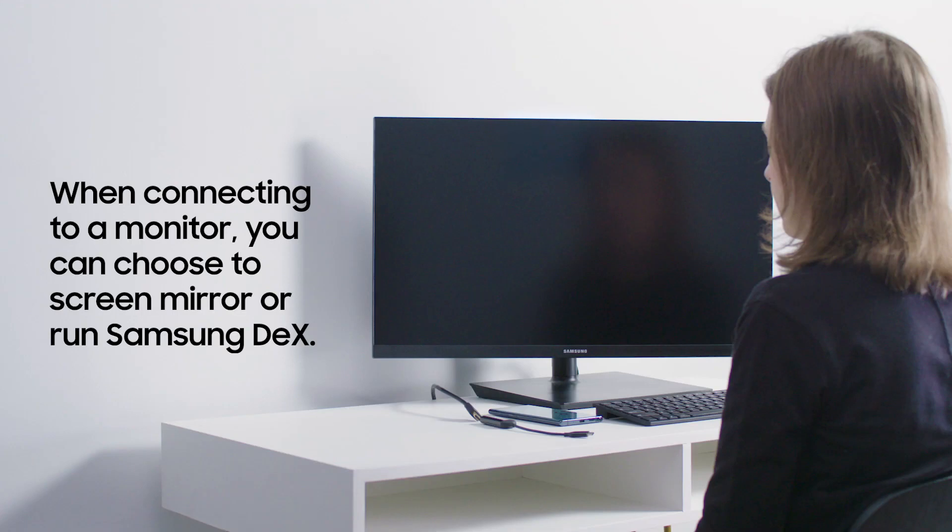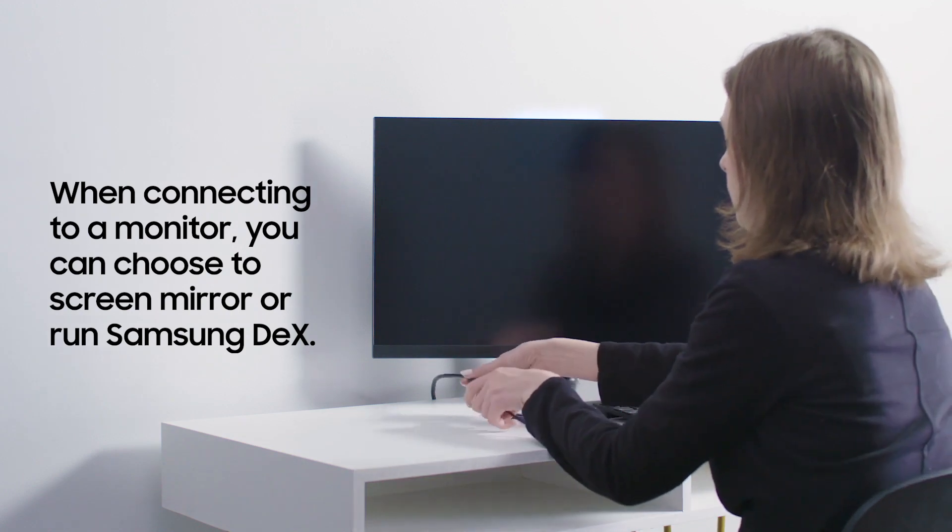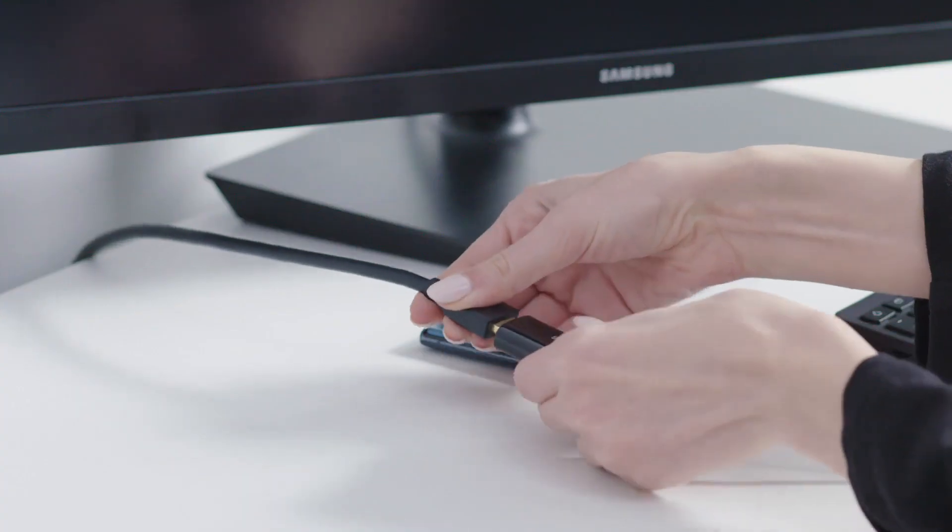Samsung DeX gives you a full desktop experience right from your smartphone, but sometimes you want to simply mirror your smartphone screen on a large display. Here's how to switch to screen mirror mode from DeX.